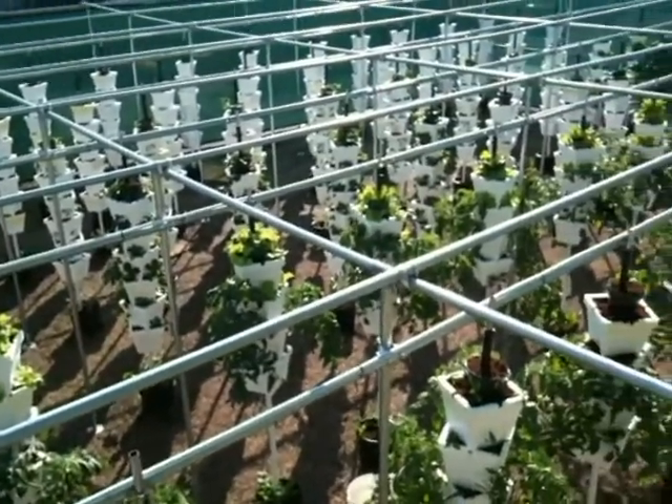So, what in the world is going on on your roof? It's called the VertiGrow grow system, and you can actually go to the Land of Tomorrow or whatever it is in Disney World and see them. It's just a really efficient way to grow.